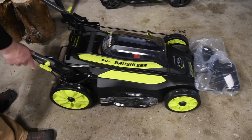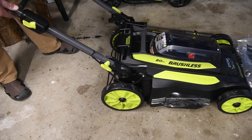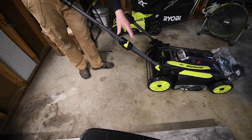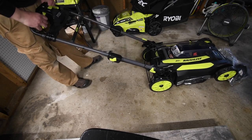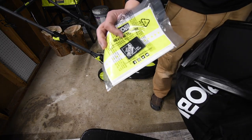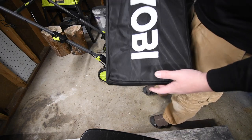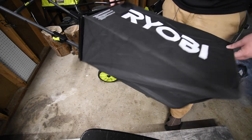Very easy adjustments, just like the other one, which is good. That's even easier — yeah, that's a lot easier than the other one. That is massive. Instructions and warranty are inside the bag. On this one, the Ryobi branding is on the top of the bag, not on the sides.